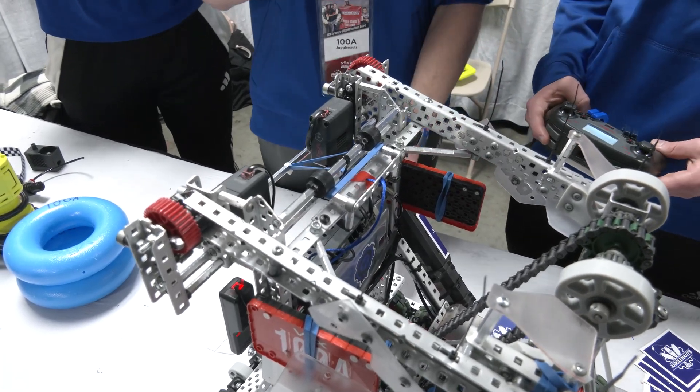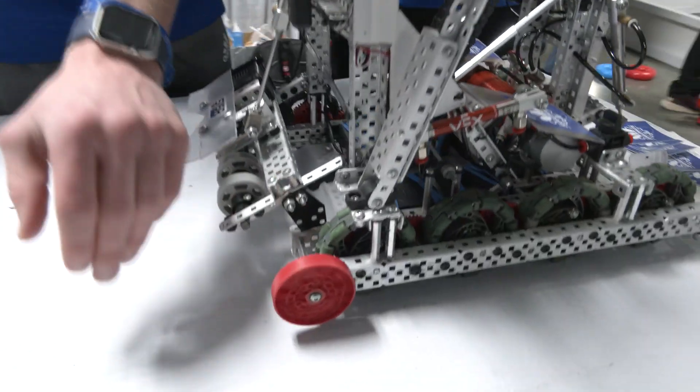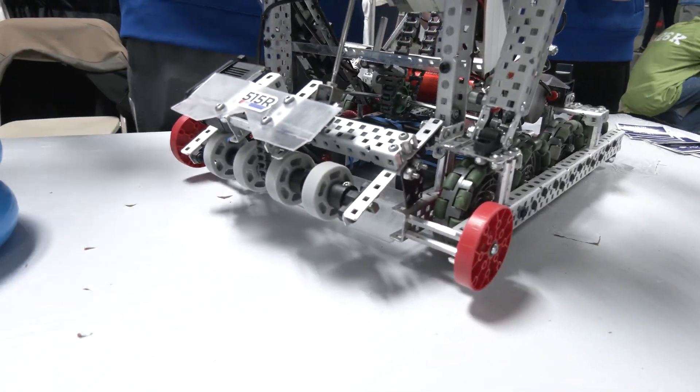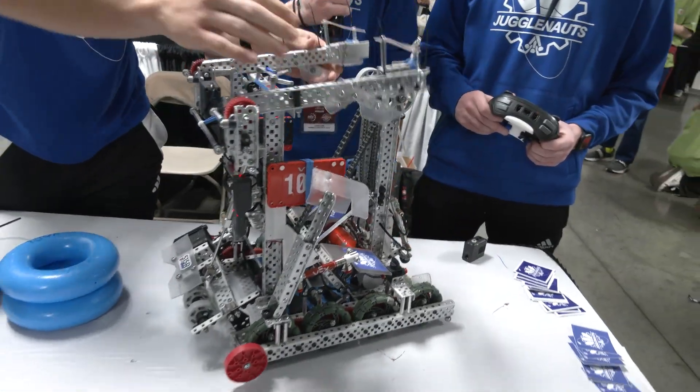Another thing that helps us is these anti-tip wheels — they're very free spinning. So when our robot tips going up, this just levels it back out, and it works really well.